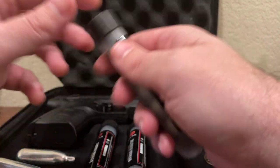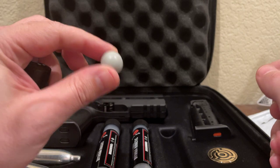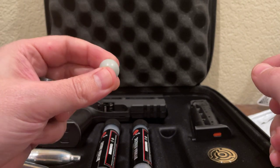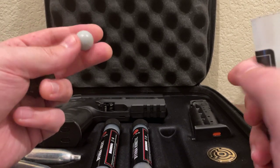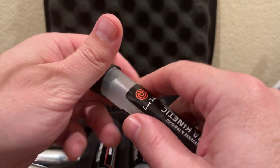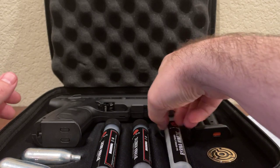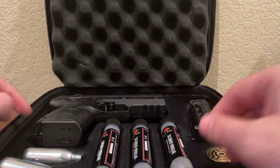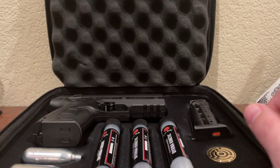They have what are called kinetic projectiles — basically a kinetic projectile is just a hard projectile. It's not going to be something that explodes, because they do have some pepper balls that have substances in there that incapacitate. In California we're not allowed to have those unless you go through a special course and you're a security guard or something like that. So this is just merely impact, and it uses CO2. If you've ever been shot with a paintball, it wouldn't be very comfortable.